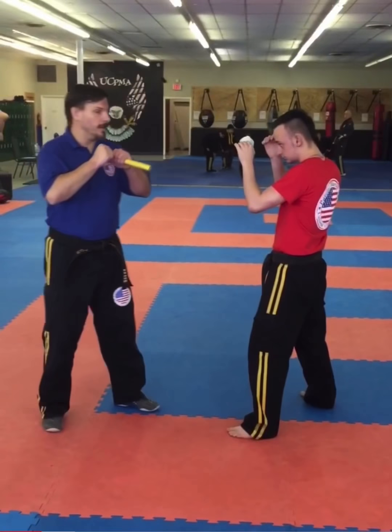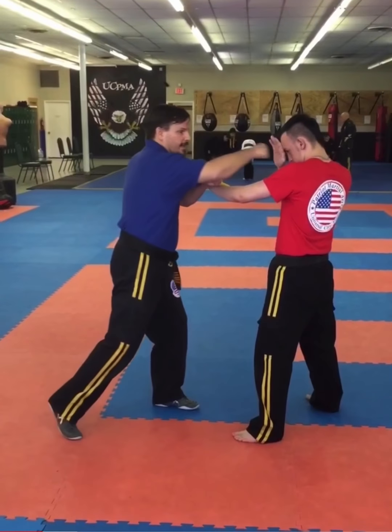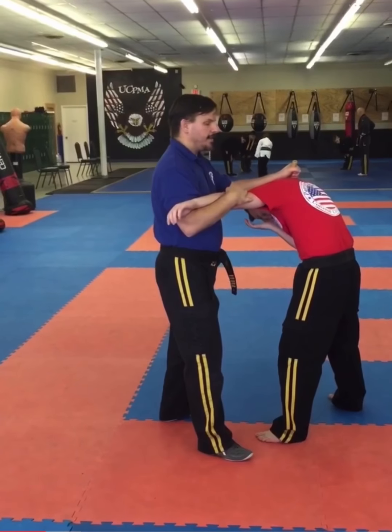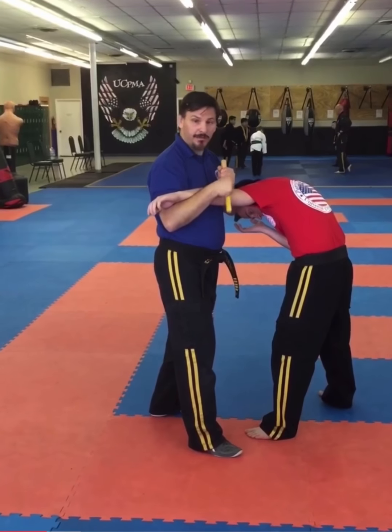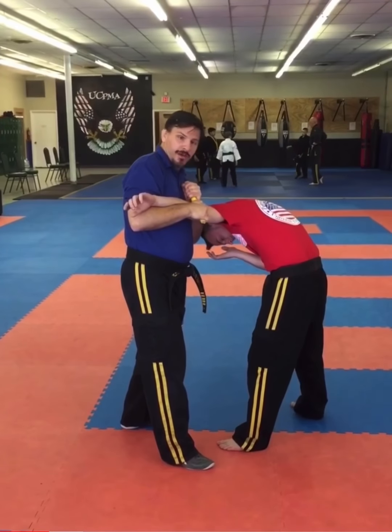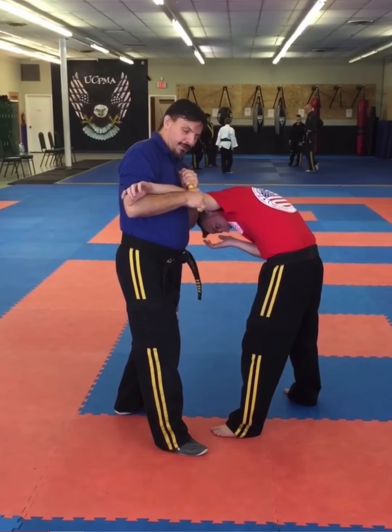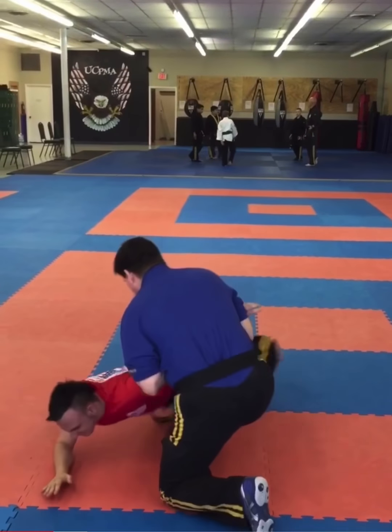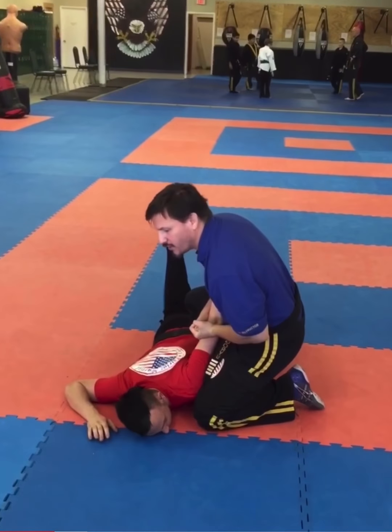Next in the series is going to be the elbow lock. I remove the barricade again, deliver the punch, move to the outside, and deliver my knee strike. This is going to slide down, coming just above his elbow, and then it goes right into my hand. I'm keeping this close to the body — body part to body mass. Then I'm going to pivot and kneel with my left leg and spin as I do so. He's forced to go down with it or it will break his arm.